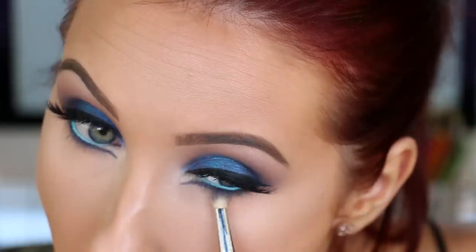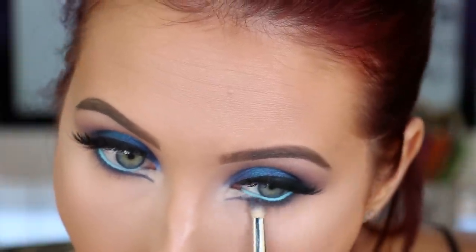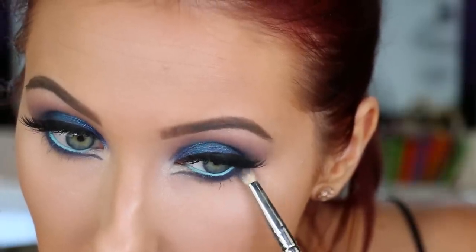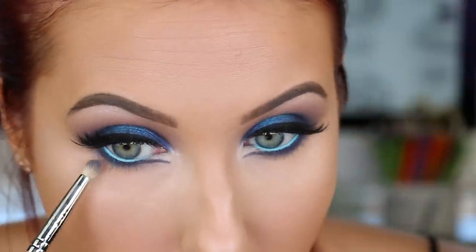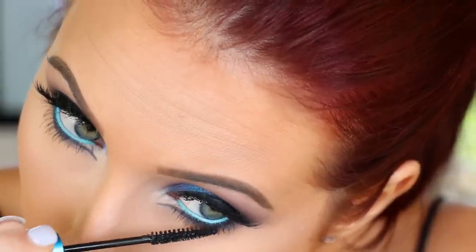I'm going to blend out that lower lash line using a pencil brush with no additional product — I just went in and blended it out because I didn't want the bottom lash line to be too overly smoky. I wanted it to be defined but not too intense — no jagged lines. I'm all about that blending life.